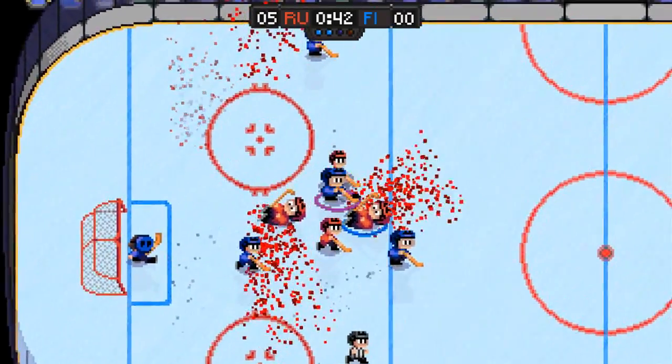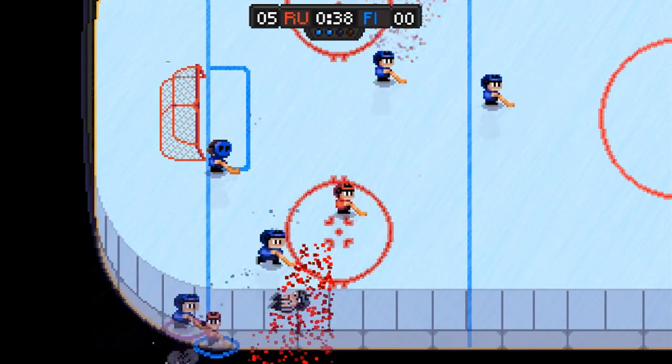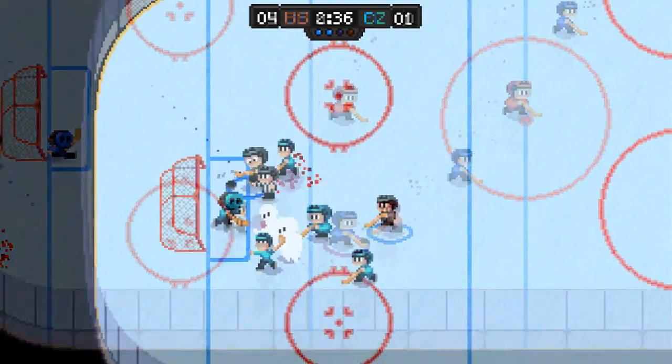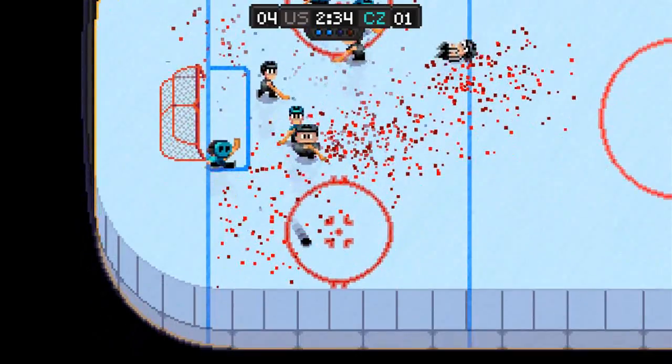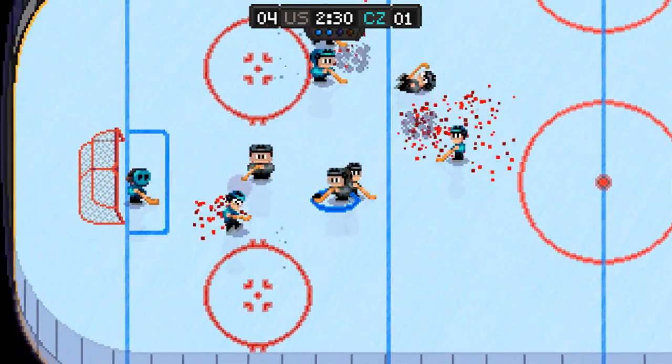You then get to set up your team, and just like the original ice hockey on NES, you have three types of players to choose from: a taller, skinnier guy, a normal average guy, and a big fat enforcer who is really slow but is able to pack better punches.